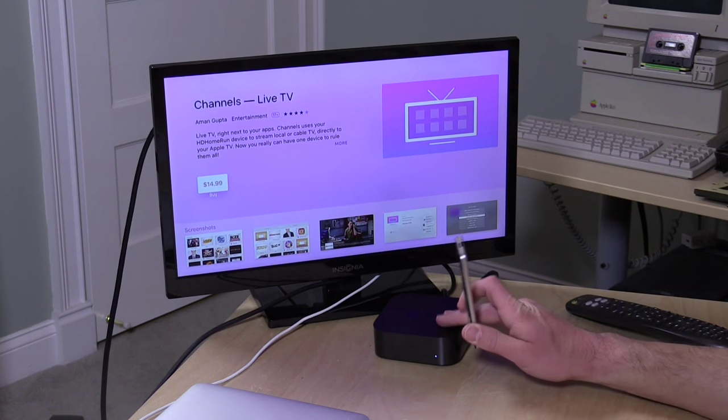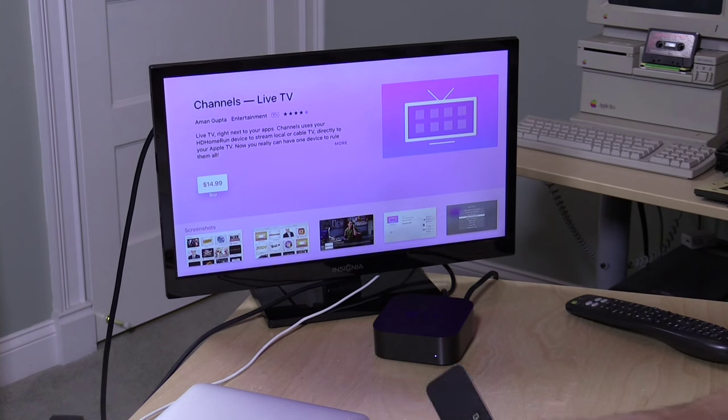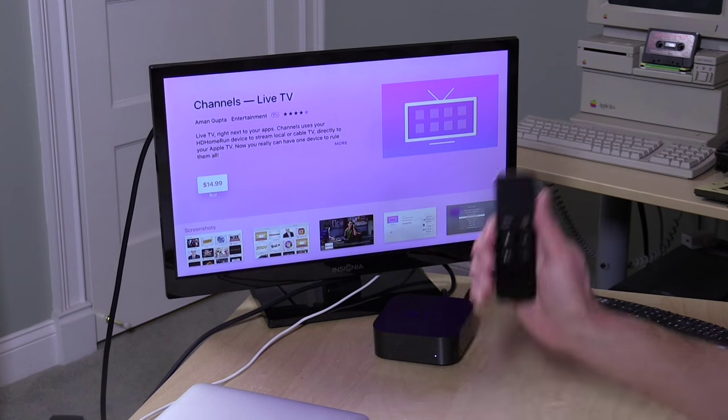Hey everybody, it's Lon Seidman. If you own an HD Home Run device, you can now watch live television on your Apple TV with a new app from Aman Gupta called Channels. This is the new 1.2 version that you're going to be seeing here in a second. He let us take a look at an advanced copy for the purposes of this review, and it is excellent.